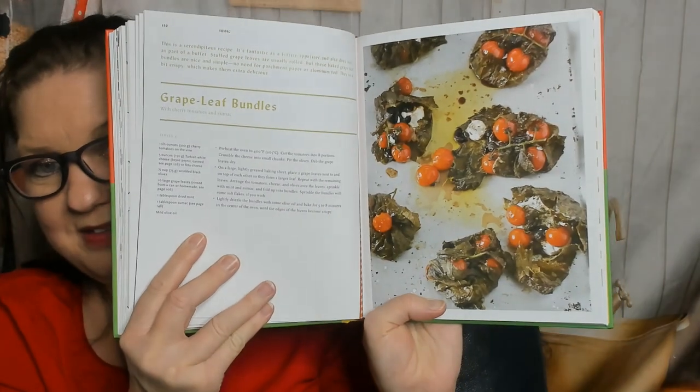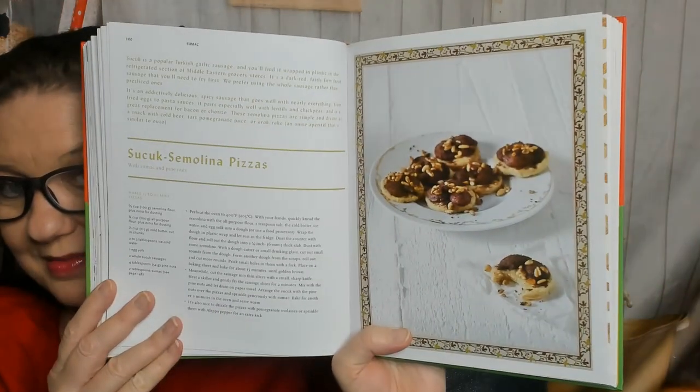Sumac — I do not know how to use sumac, so I'm grateful for this cookbook. Grape leaf bundles — I could try that. Sumac chicken — I know my boyfriend has ordered that at a restaurant before. And kibbeh. Herb salad — they fooled me. Something called sukuk semolina pizzas — cute, little bite-sized morsels.